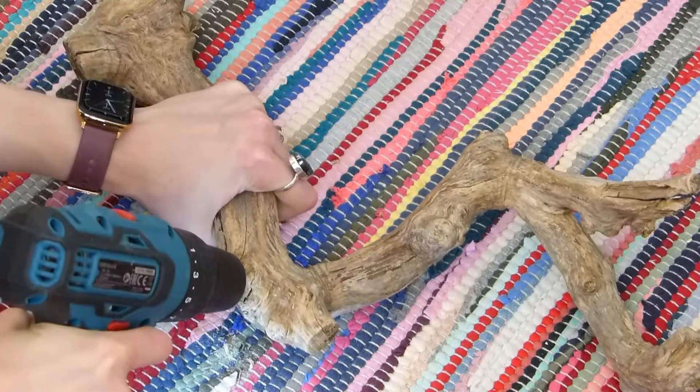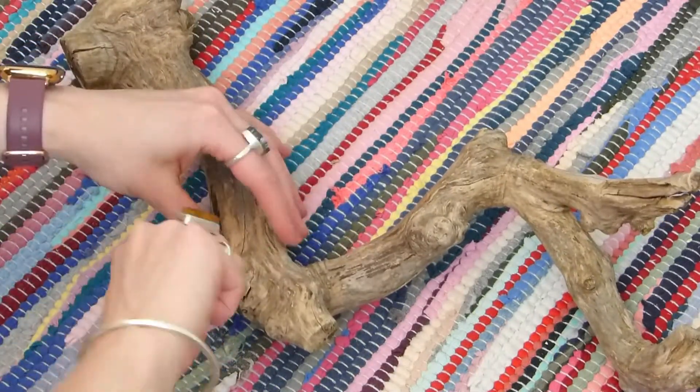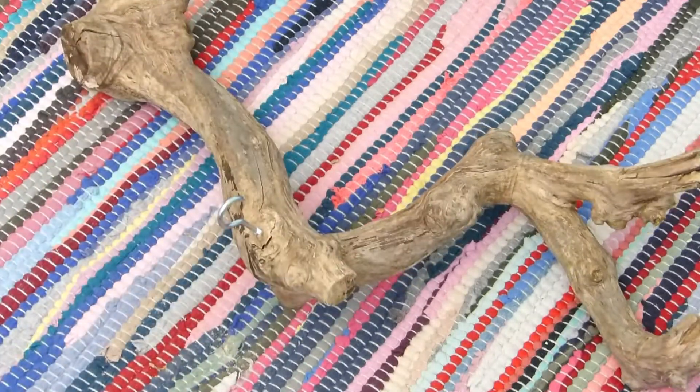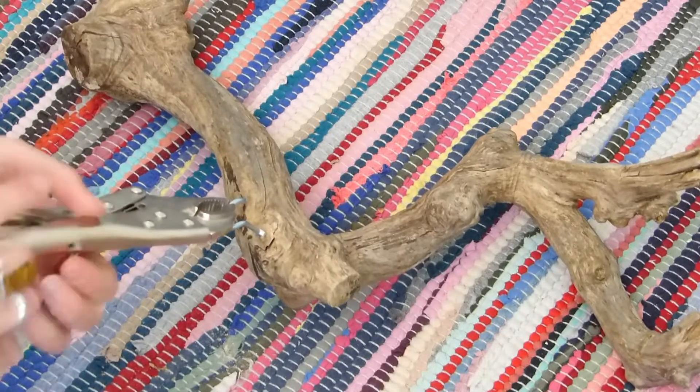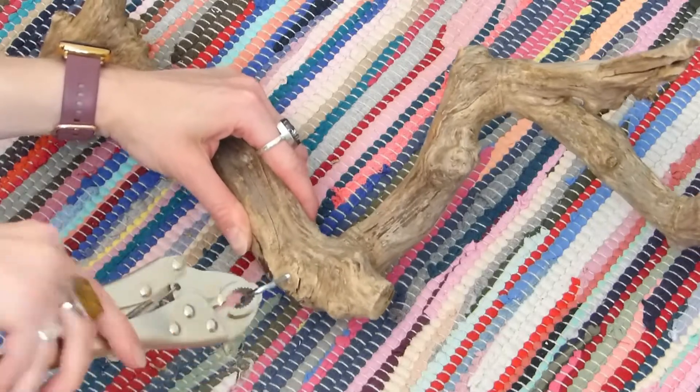The next step is to add the hooks into the driftwood. I'm going to do the same as before — drill it in, make sure that the shank is just wide enough, get as far as I can and then use the mole grips to finish it off. I did this in the three points of contact and aimed to get it in the nice knotty areas so it's got lots of grip.